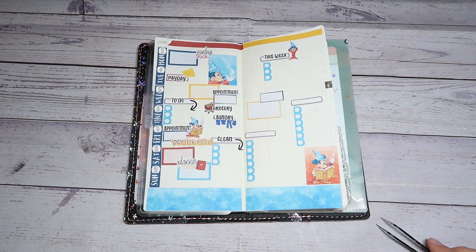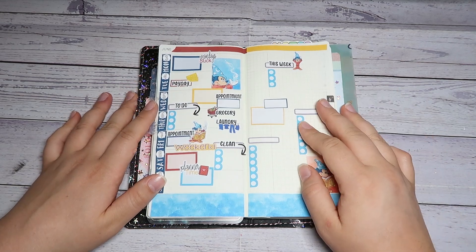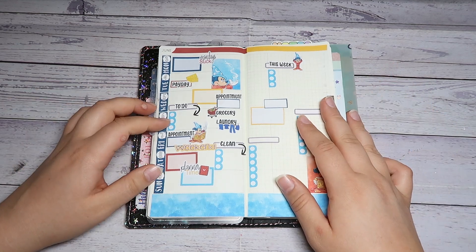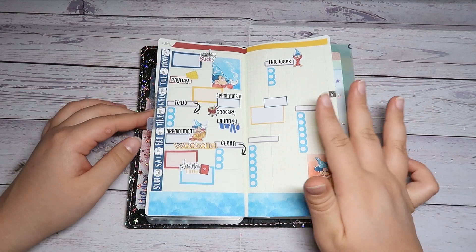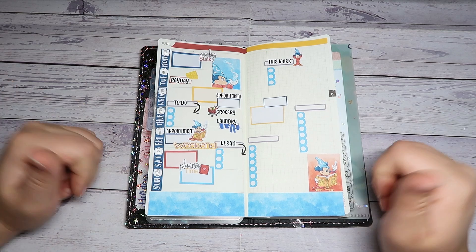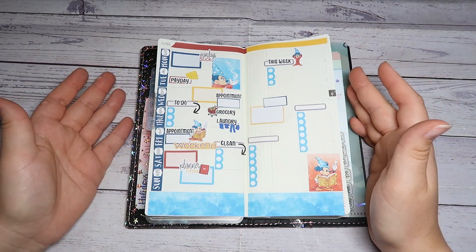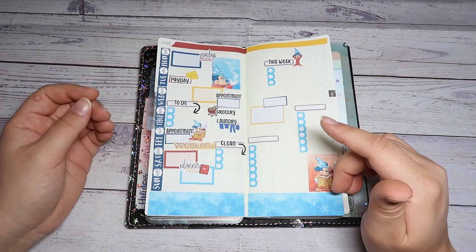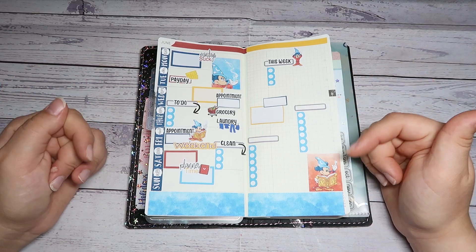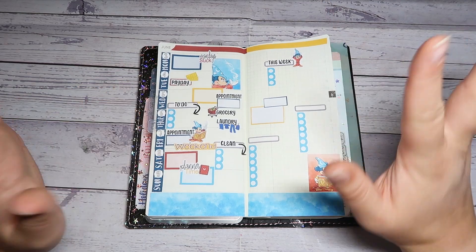All right everyone, that is it for this week in my Hobonichi Weeks Planner using the magic sorcerer Mickey kit from Sweet RT Designs. If you liked this video and want to see more from me, please don't forget to hit that thumbs up and subscribe if you haven't already — I would really appreciate it. If you are new to the loops, don't forget to check out the rest of the loop group videos. The next person will be down in the description box below. Thank you so much for watching, and until next time — craft on! Bye guys!